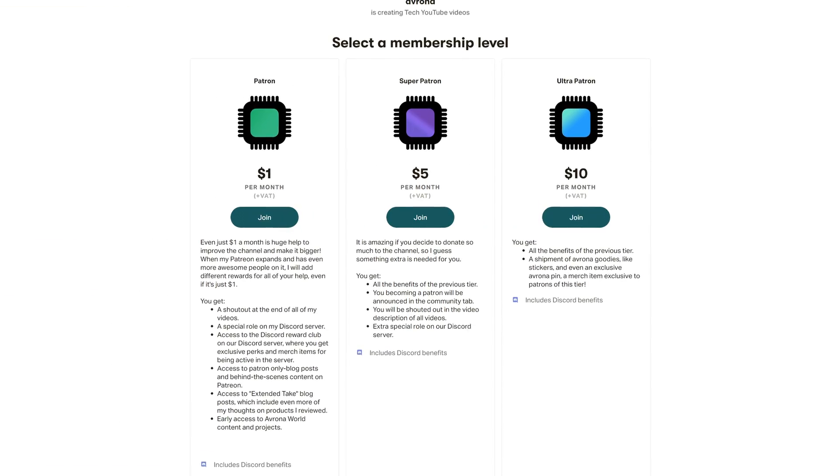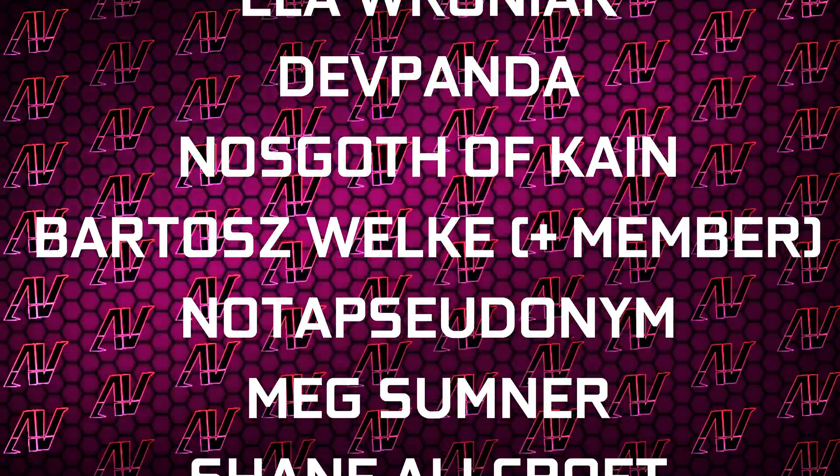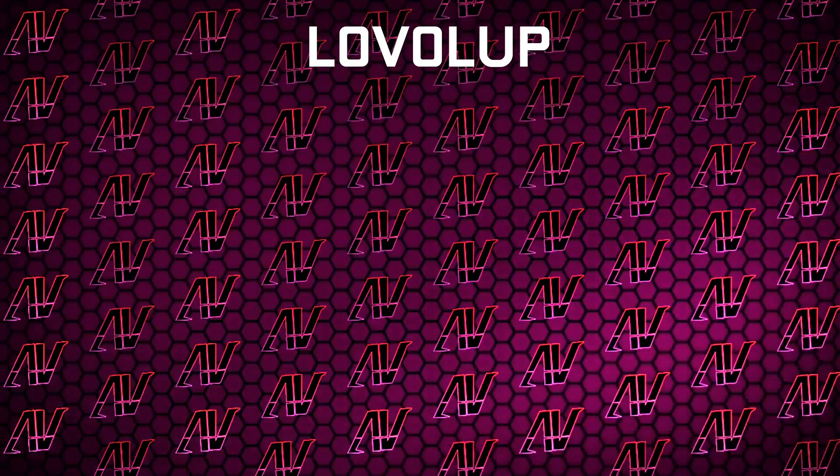And if you want to get this one, our links to it will be down in the video description below, where you'll also find our Patreon, because even a single dollar a month truly goes a long way. Plus huge thanks to Gavin Burns, Jason Rage, Lovroniak, Deathpanda, Noskov of Kain, Barthas Velka, Patrick Harrison, Not a pseudonym, Max Sumner, Shane Allcroft, Lensby, and Lovellup.